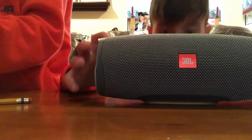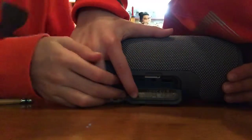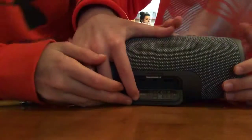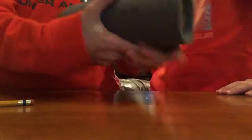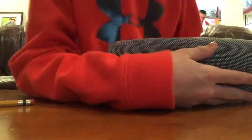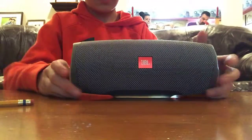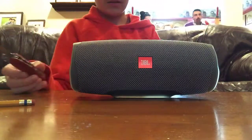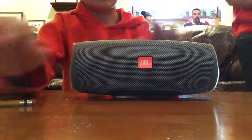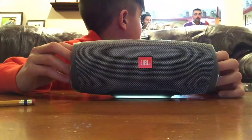There's nothing else, and then you charge it right here — it opens up and you can connect all your stuff there. How much was this, dad? So my dad works for Southwest, and someone gave this to him.